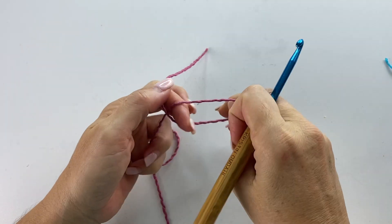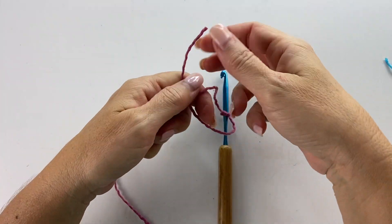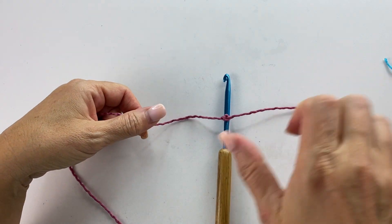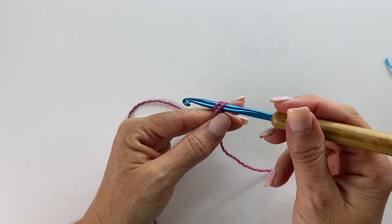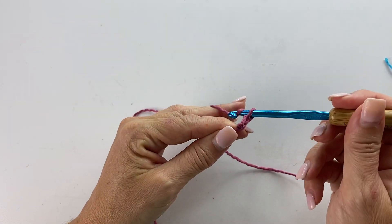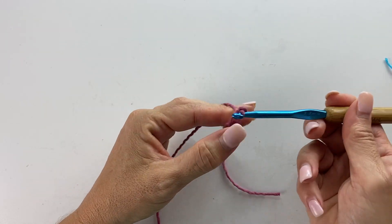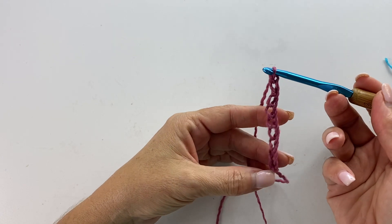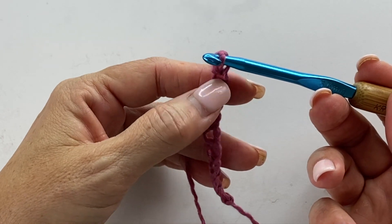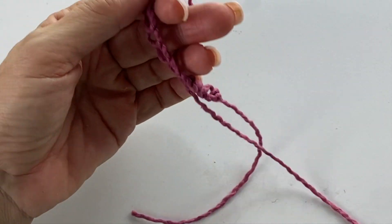Let's get started. First, we're going to tie our yarn to our crochet hook. You can use a square knot or a slip knot — there's no wrong way to tie your yarn to your crochet hook, whatever works best for you. The pattern calls for chain 19. I'm going to do a smaller version of the ear warmer for the video, but if you were doing the full-size version, you would chain 19. I'm going to do 11 for the sample.